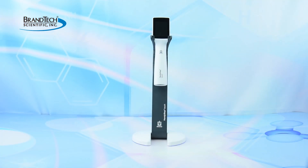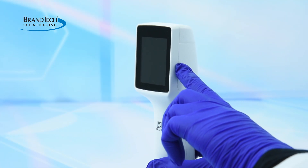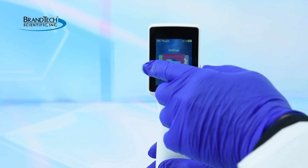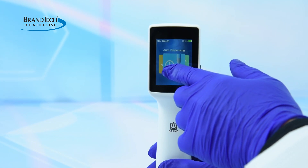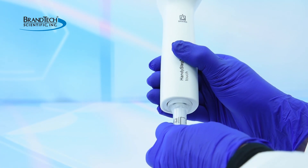The battery should be charged before use. Press the power button located to the right of the screen. Swipe left or right until the desired mode is displayed, then tap to confirm.